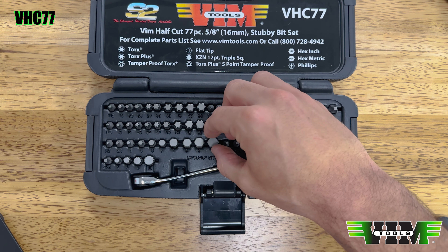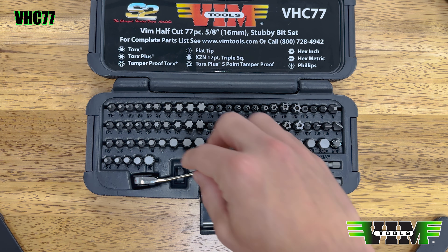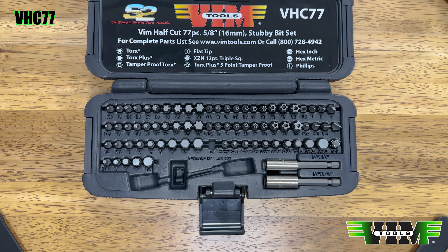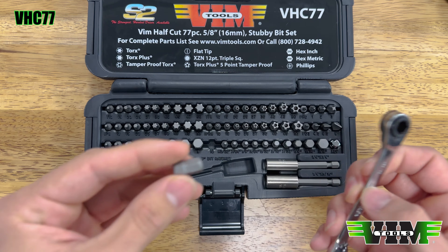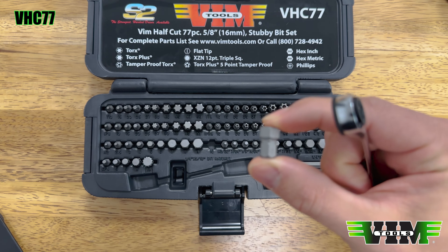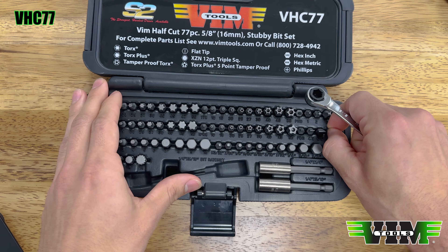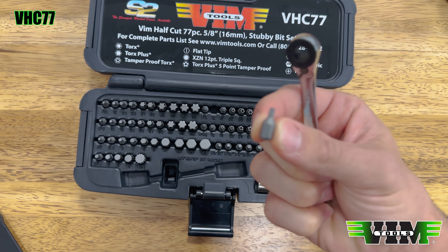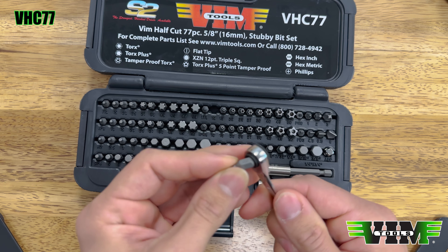Speaking of quality and S2, this is the VHC77 — our half-cut bit set. We get a lot of questions about it. Someone on Instagram asked us to make a bit set that works with the HBR5 ratchet — well, here's the HBR5 and here's the bit set that works with it. These are all half-cut, literally half the height of a normal bit, all made of S2 steel.